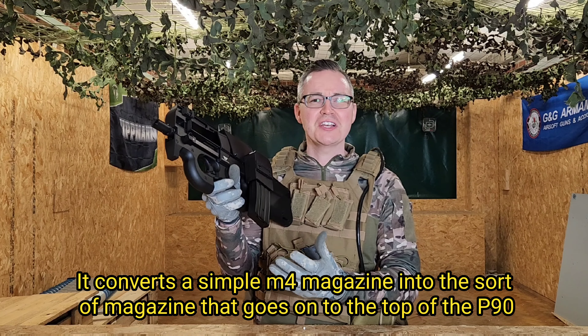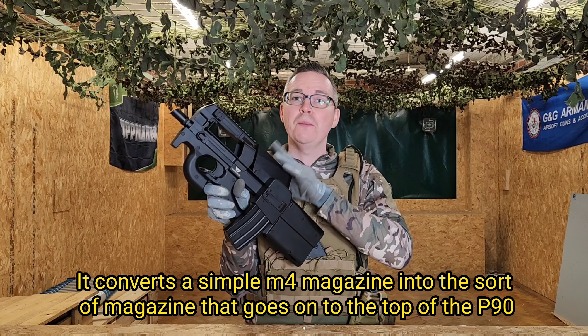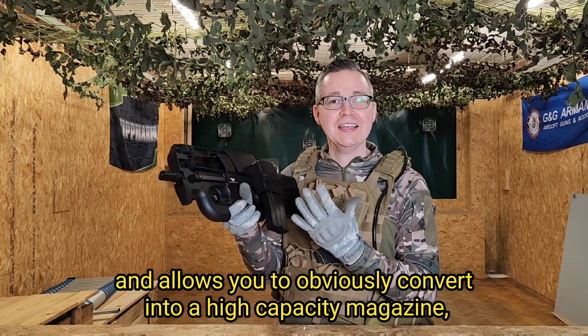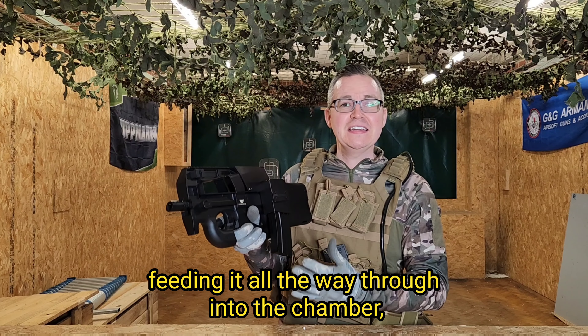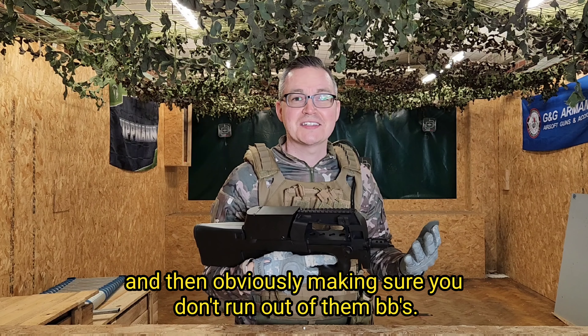This is pretty cool — it converts a simple M4 magazine into the sort of magazine that goes on top of the P90, or the D90 in this instance. It allows you to convert it into a high capacity magazine, feeding it all the way through into the chamber, making sure you don't run out of BBs.